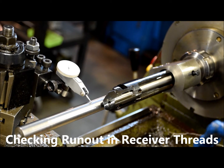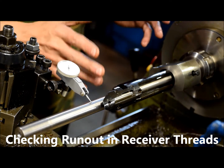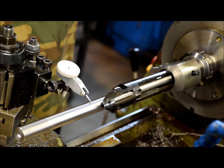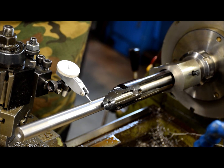People are always asking me how close these receivers will run after we recut the threads in them. It's actually a pretty hard thing to say — I usually tell people they're pretty damn close.